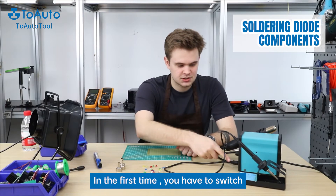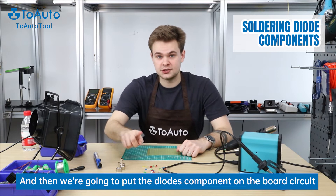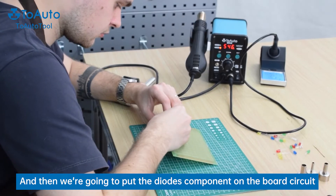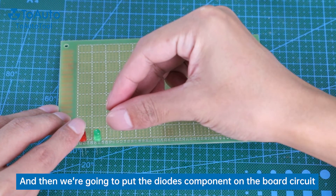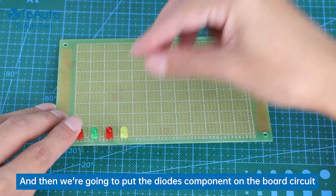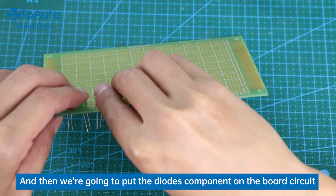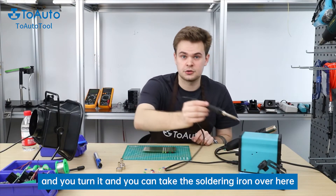You have to switch and press this button this way, and then we're gonna put the diode component on the board circuit. And then you turn it. You can take the soldering iron over here and put the diode component on the board circuit.